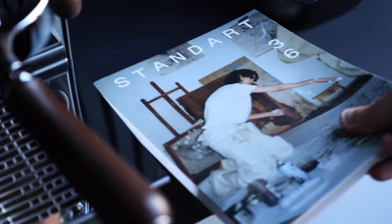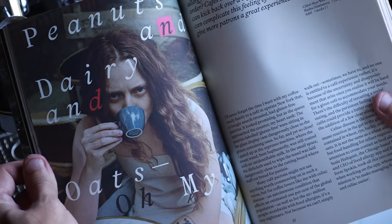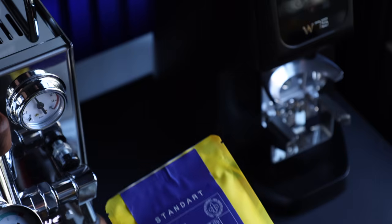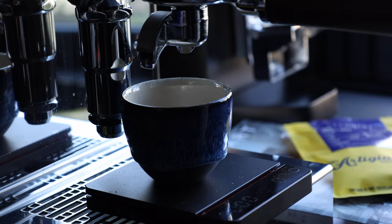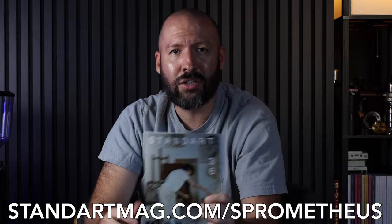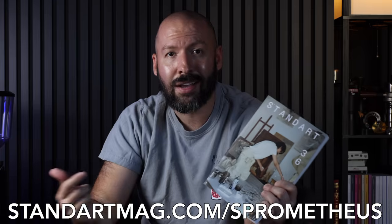If you're into coffee, its culture, and learning about the world around it, Standart Magazine is the perfect addition to your brew bar or coffee table. With quarterly releases, they shed light on issues both inside and outside of the cafe, highlighting people who elevate the industry and deep dives into new ideas around all things coffee. Each issue also includes a sample of coffee from some of the world's best roasters for the full sensory experience. Head over to StandartMag.com/Prometheus, or use code SPROMETHEUS at checkout to snag $5 off your subscription — shipped nearly anywhere in the world with a money back guarantee. You can even try Standart for just the cost of shipping.